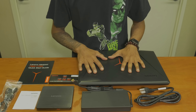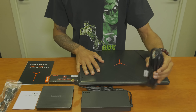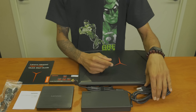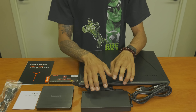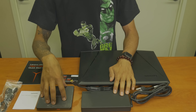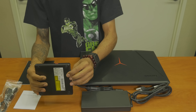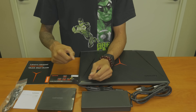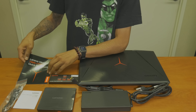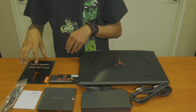All right, so what's inside the box — there's a lot of goodies. Let's start from here: we got a heavy gauge power cable, we have our power brick which is actually 230 watts, really strong. It comes with a portable DVD burner, which is pretty interesting. This is the cable for the DVD drive, and the Y900 17 ISK Lenovo manual.